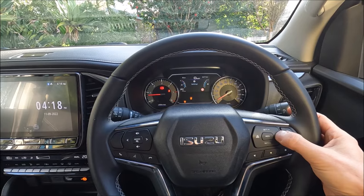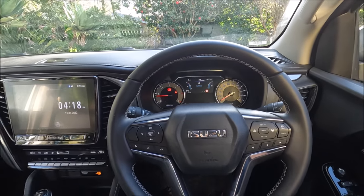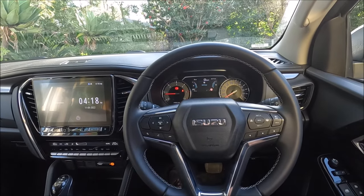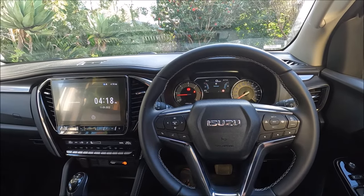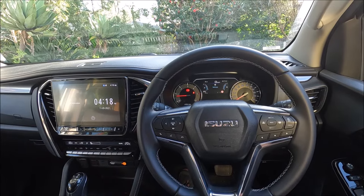To turn it back on, just hold the button again and it'll all pop back on. The annoying thing is you cannot turn it off permanently — I've read through the manual and checked all the settings. Every time you restart the car it goes back to default and turns back on, which is rather frustrating.